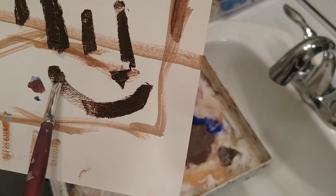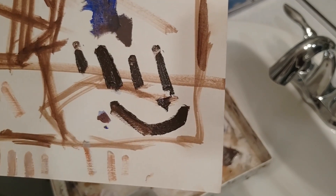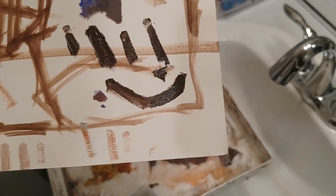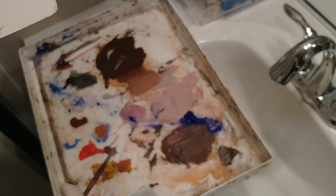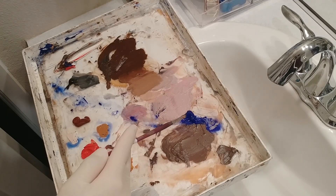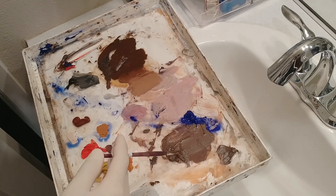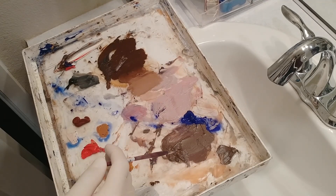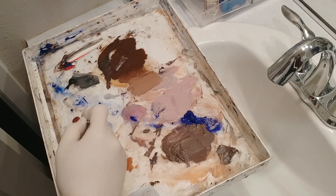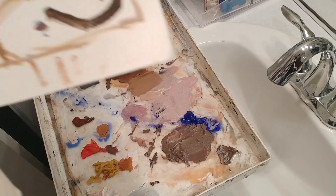I'm really surprised at how smooth the oil paint is. This is the Gamblin 1940s student grade white, yellow ochre, and the blue was Michael Harding ultramarine blue. Also Michael Harding burnt umber, Windsor & Newton cadmium red medium, and I'm going to test out the transparent red oxide from the Michael Harding collection.